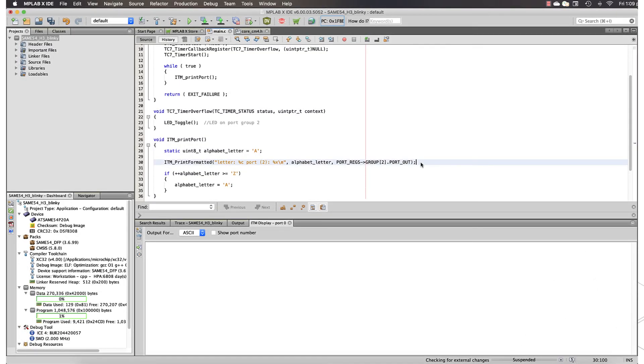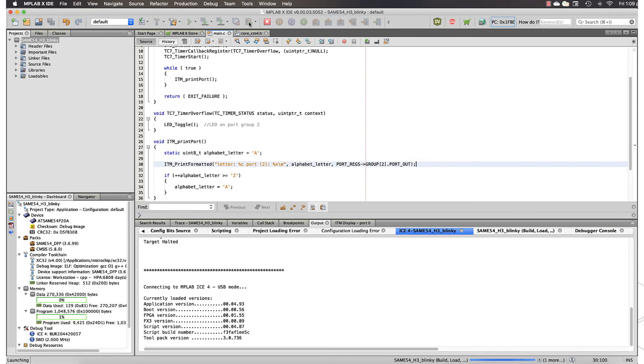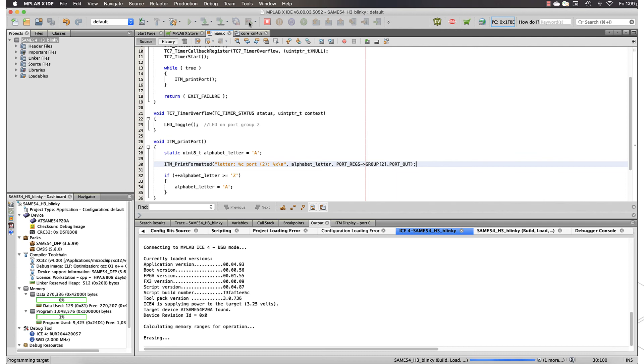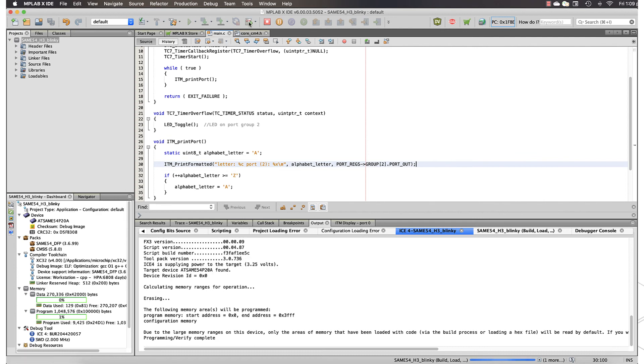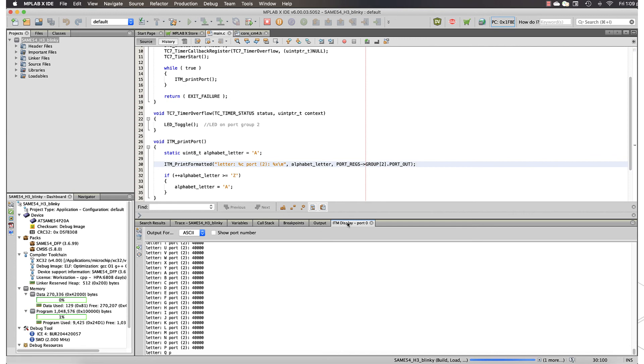For SAM devices, printf-style debugging statements can be added to utilize the device's instrumentation trace macro cell block, which implements timestamp functionality. The results of expressions are displayed in the IDE as the program executes.